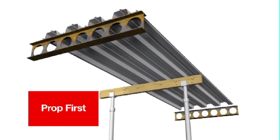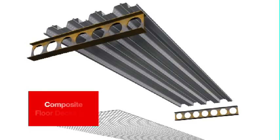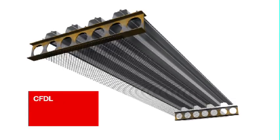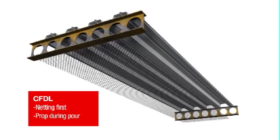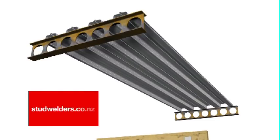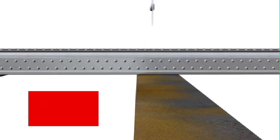Note, however, if using Composite Floor Decks Limited for installation, the temporary propping will interfere with the placement of the safety netting they use. Please contact Composite Floor Decks Limited in this instance. They'll advise if propping can be safely omitted during the Comfloor installation stage, as often it's required during the concreting phase only.